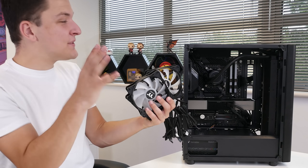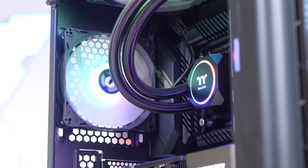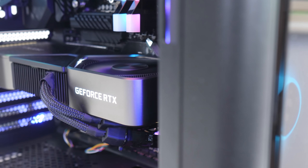All that's left to do is install the extra fans left over from the radiator installation, before booting this machine up to see how it looks — but more importantly, how it performs.